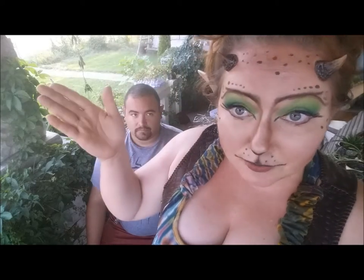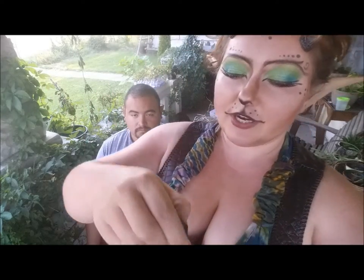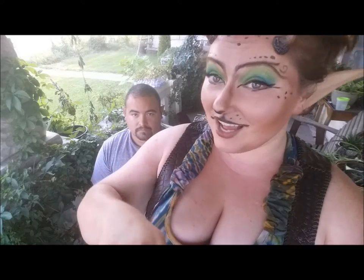I always put mine on before I do my makeup, that way you don't have to worry about any powders or anything getting in the way. You'll get some onto the brush and then brush it on pretty generously. You don't want it too thick and goopy otherwise it's just not going to dry properly.